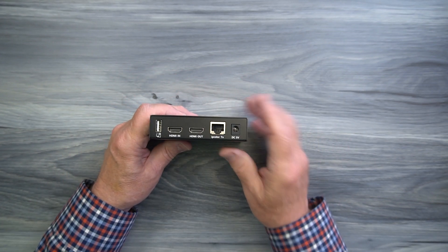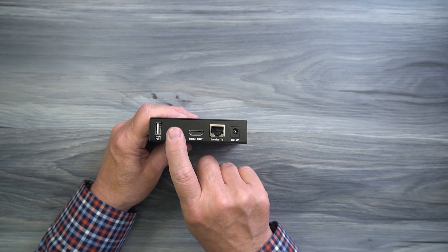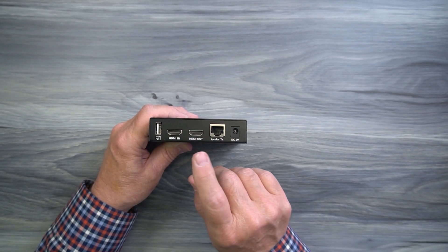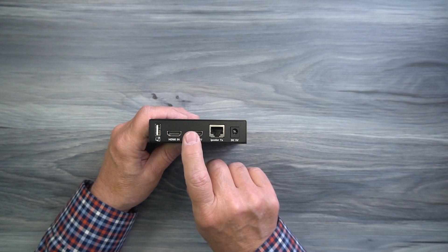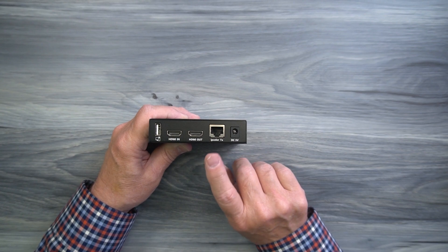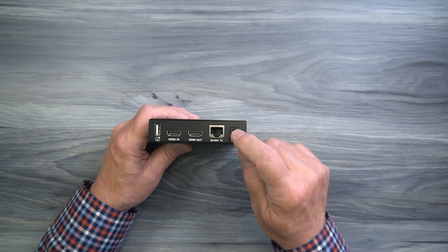On the rear of the transmitter module, starting on the left, you'll find a full-sized USB-A port where you'll connect your computer using the included cable. To the right of that is an HDMI port labeled 'HDMI In,' which connects to the media device whose content you'd like to share. To the right is an HDMI output port for local loopback — connect an HDMI cable from this port to a local monitor to enjoy the content as you share it with remote locations. Both HDMI ports should be used with high-performance cables. To the right is the LAN connection for the Cat6 or Cat7 cable, and finally the DC input port for the included power supply.